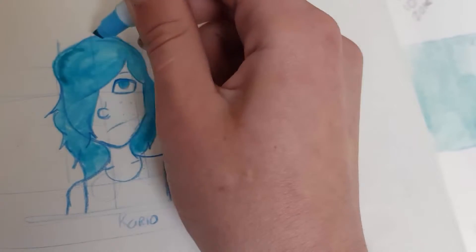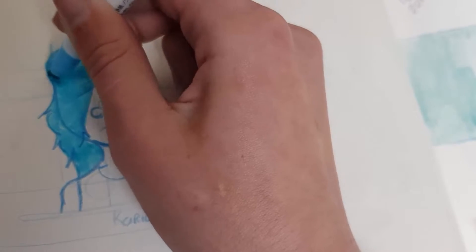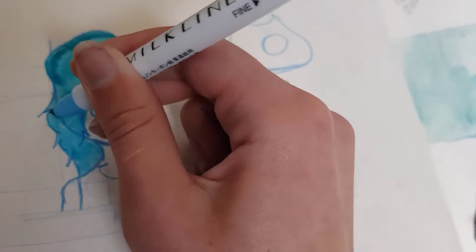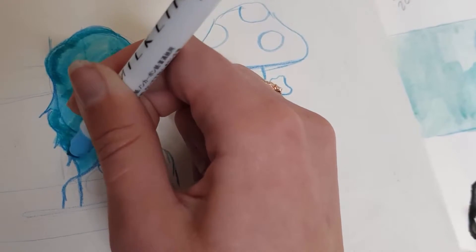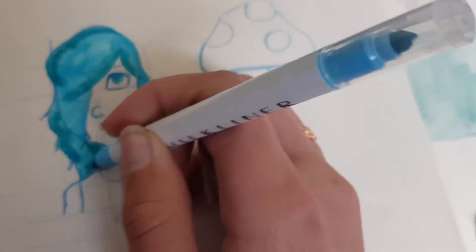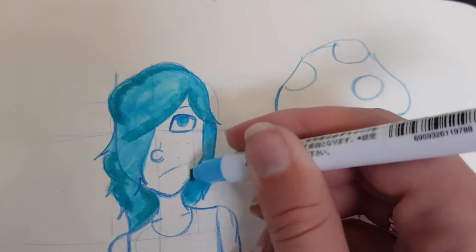I don't know — if I was using watercolour I would layer over. These are my ideas. This would be a more useful video if I actually knew anything about markers. I'm going to call this good enough.